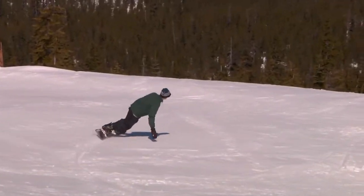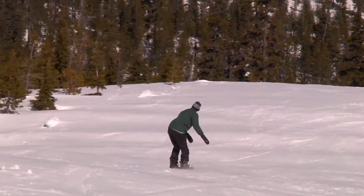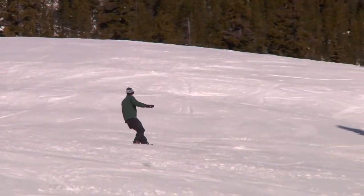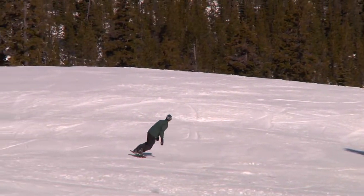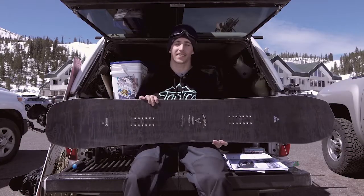I would definitely recommend this for your intermediate to advanced resort rider. This board holds an amazing edge and will definitely take you anywhere you want to go on the mountain. If you have any more questions or comments, make sure to drop those in the box below or check this board out at tactics.com.